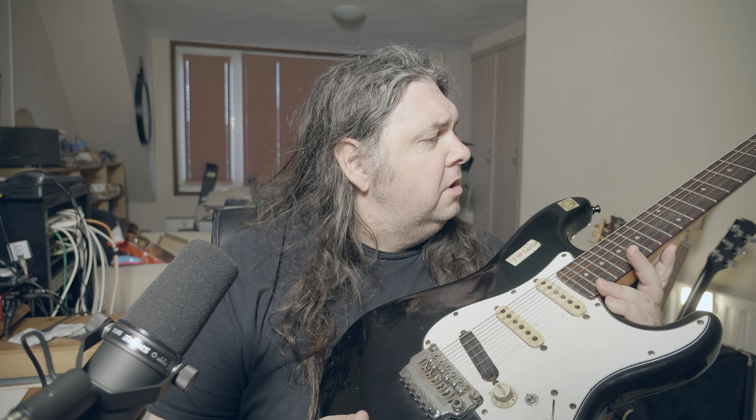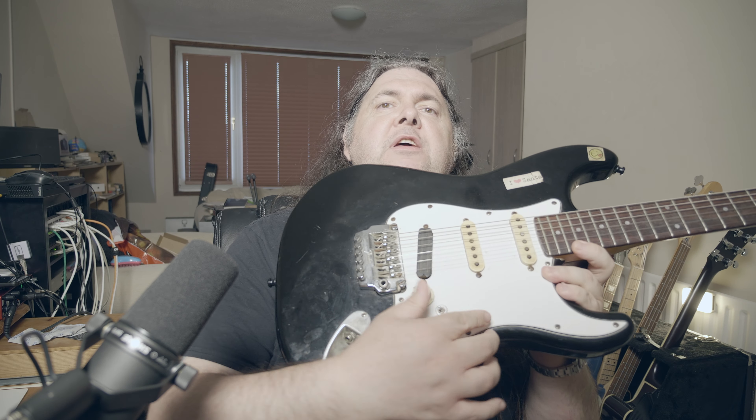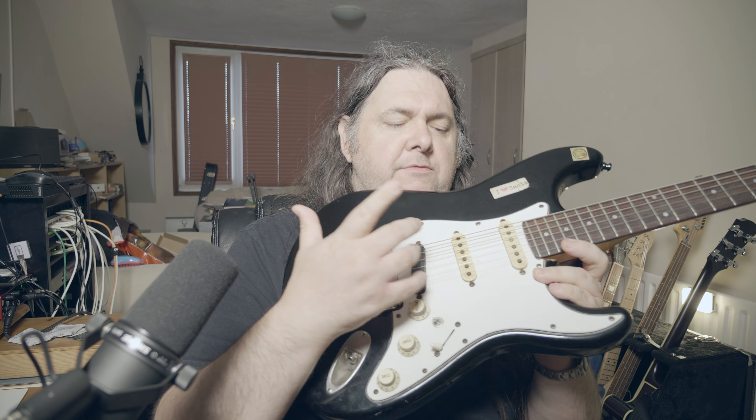I've had it ever since. I've been in three bands, there's been lots of gigs, some recording, and this guitar has been with me every step of the way. More or less every song I ever composed in those three bands was done on this. It served me very well — I know the neck intimately.